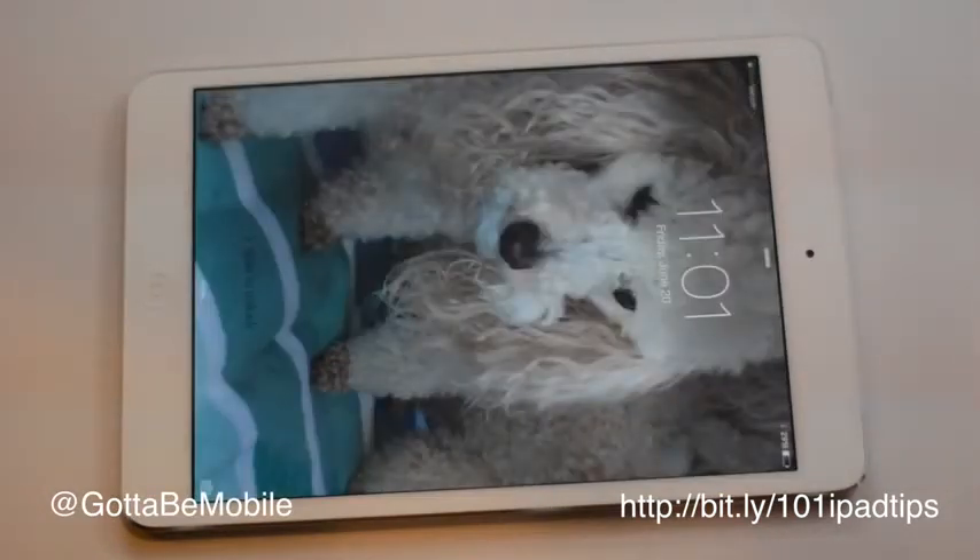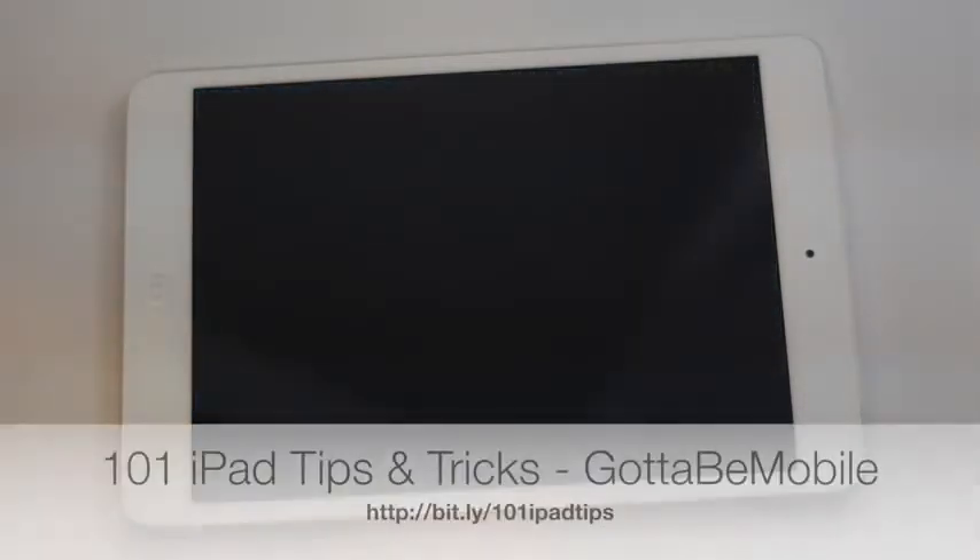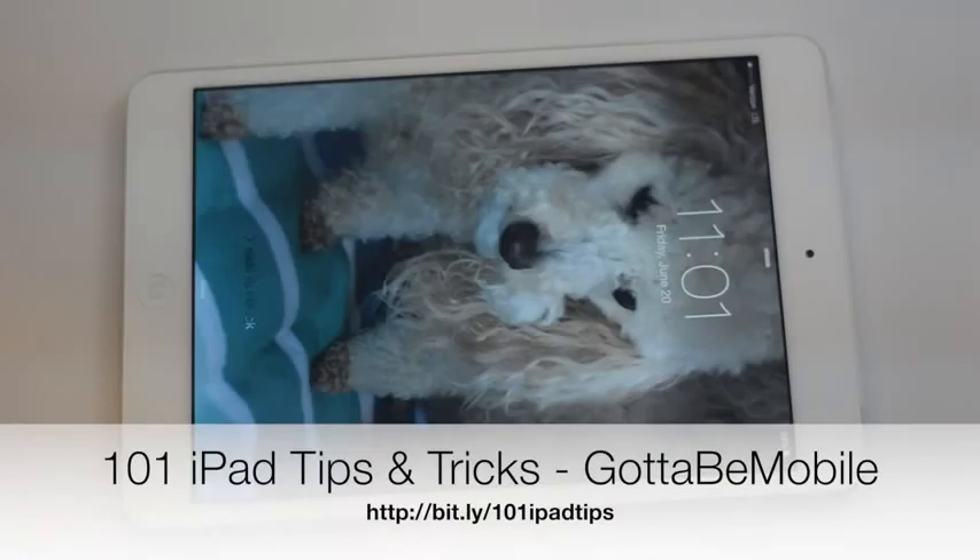You just hold these two buttons for five to ten seconds and it'll do a quick reboot for you and you'll be ready to go. If you found this video useful, click that like button down below, check out the description for a link to 101 iPad tips and tricks, and thanks for watching Gotta Be Mobile's YouTube channel.